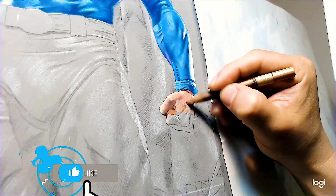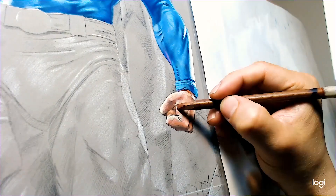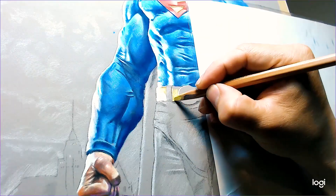Here we go on the hands — same thing: base flesh tone, add some pinks, add some burnt sienna, add some darker browns. You want to make sure those values are right.